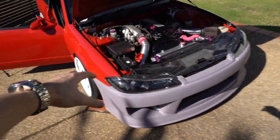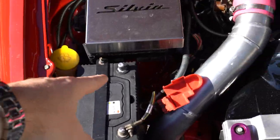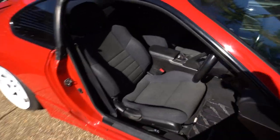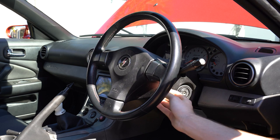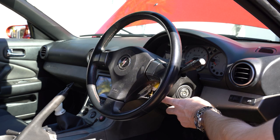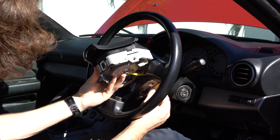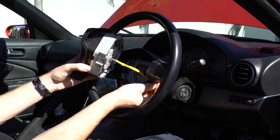First things first, whenever you are touching an airbag make sure you disconnect your battery because you don't want that thing blowing up in your face. It's only a small chance that something like that could happen but it is going to hurt. To remove the factory wheel you pop these little side panels off, one on each side, and it gives access to a little hex screw to pull the airbag off. Just carefully unplug it and it should come straight out.